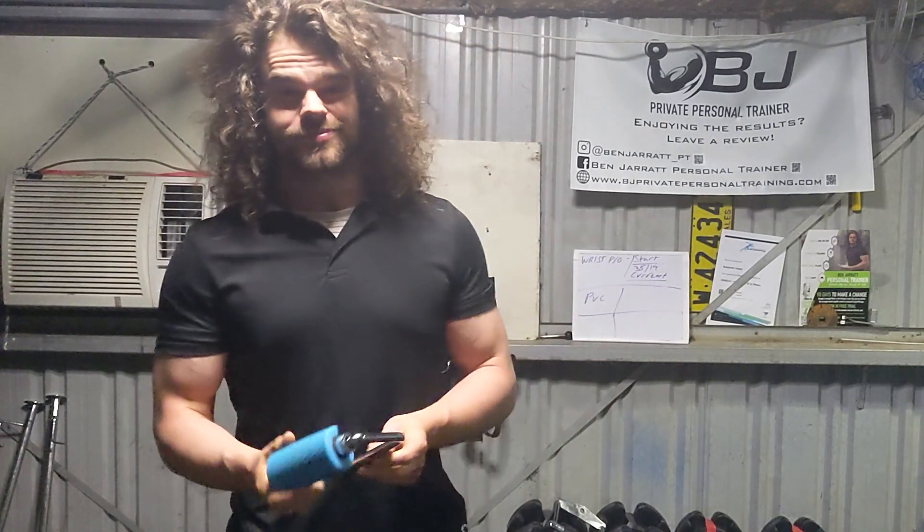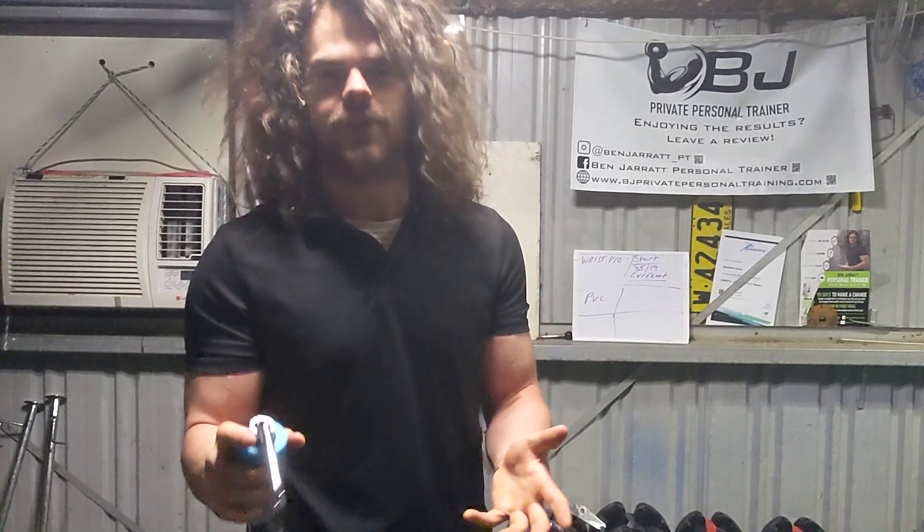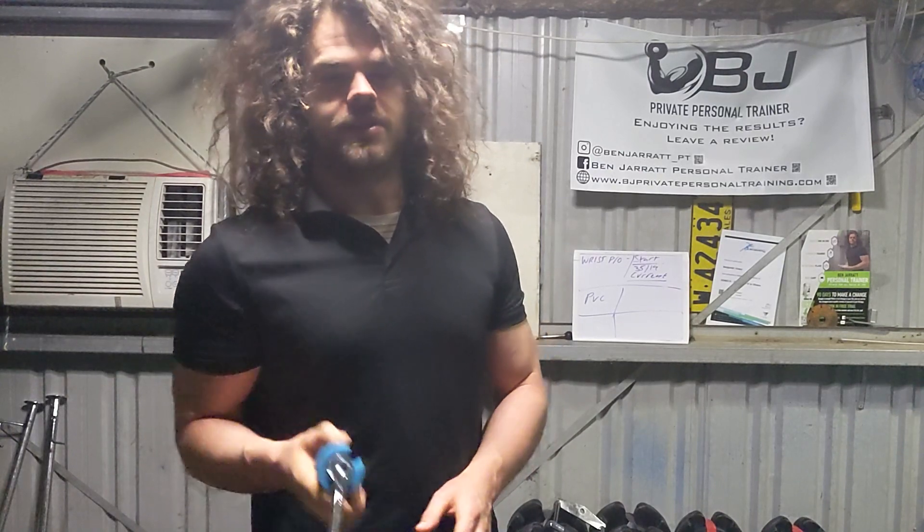Today's one is pretty simple. This is a rolling thunder handle. Sorry, I'm sick so I sound rough, but the rolling thunder handle can set you back anywhere from 100 to 150 bucks if you get one that's pre-made.